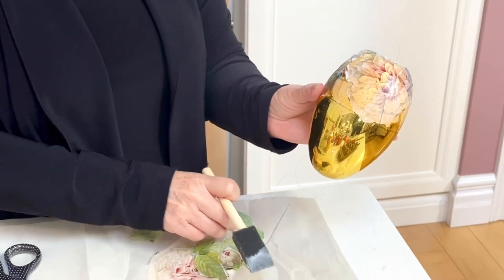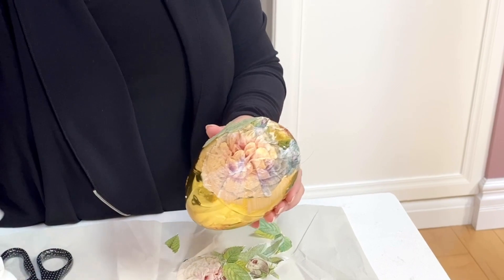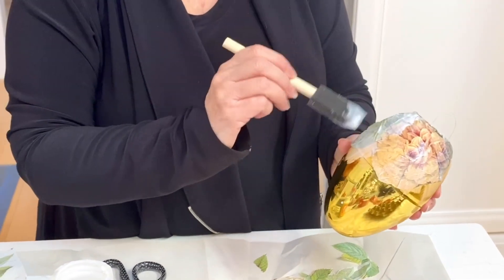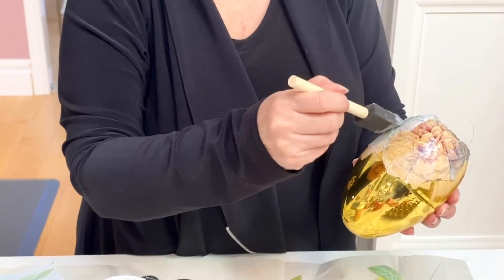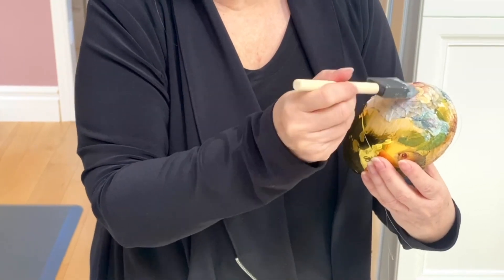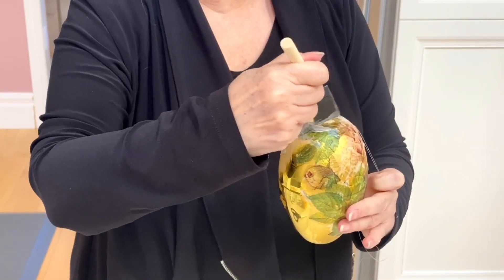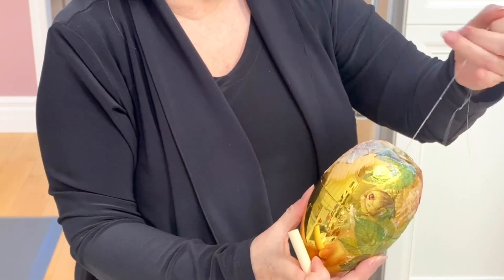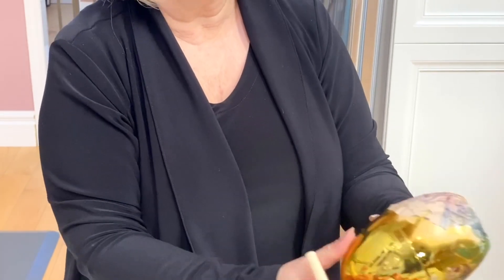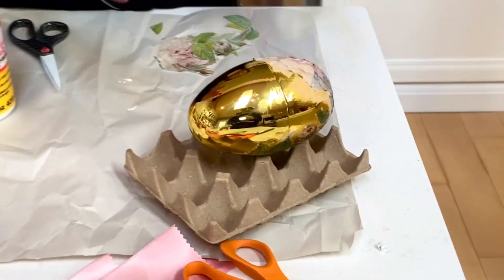Then I'll take one of my leaves and pop that in, because my goal is to cover all of the gold. I don't want any of that brassy gold to stand out — I just want to cover it. Now I'm going to stop there because this is the same process you use for the entire egg. You do have to watch, if you're going to hang them, that you're not getting your Mod Podge underneath a piece of the paper. I'll just pop that there to dry and finish it later.